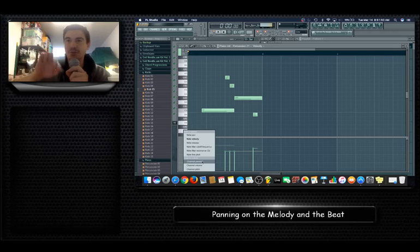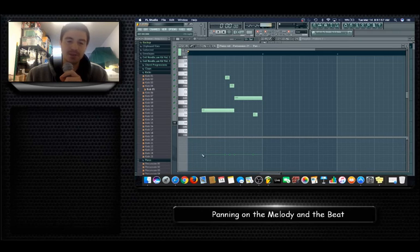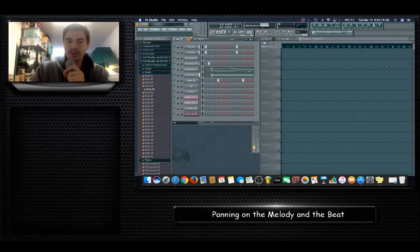There's also note velocity, note release, fine pitch, and controlling panning — that's a more linear way to do it — but Note Pan is the best way. This first note I'm going to keep in the middle, this next note I'm going to move up to the left, and then these notes are just panning back and forth. The last one I'll keep a little bit in the middle.